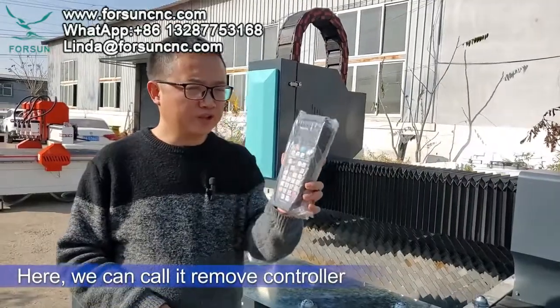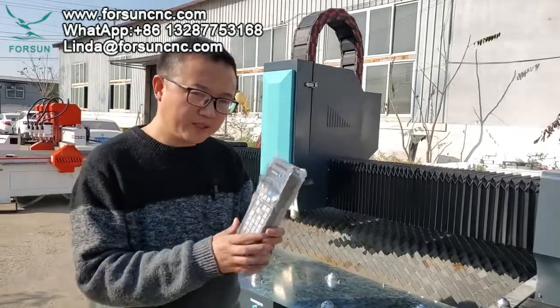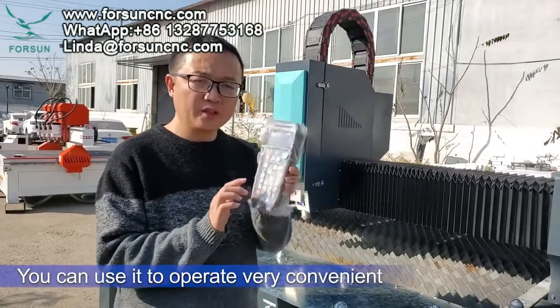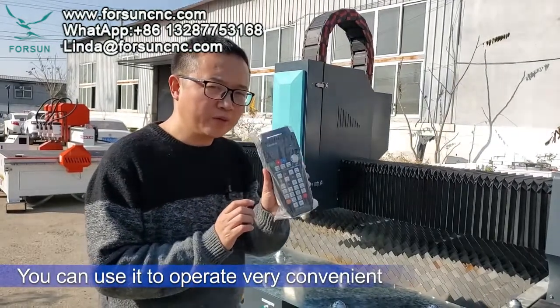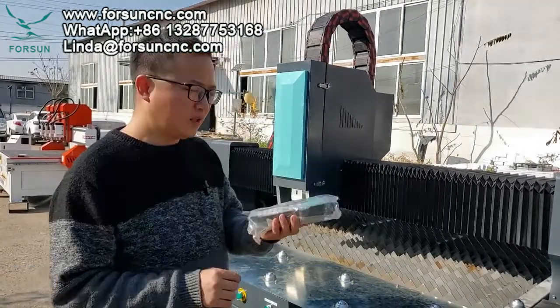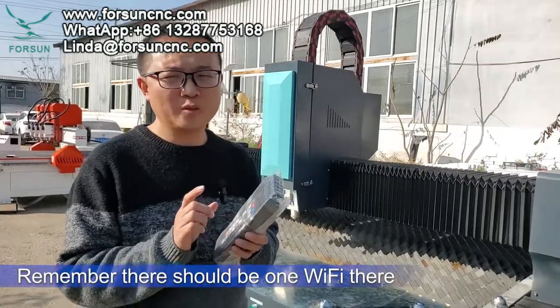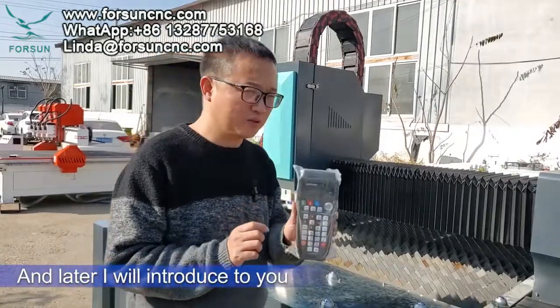Here we have what we can call a remote controller. When you control the machine you can use it to operate very conveniently, but remember there must be Wi-Fi available — I will introduce that to you later.